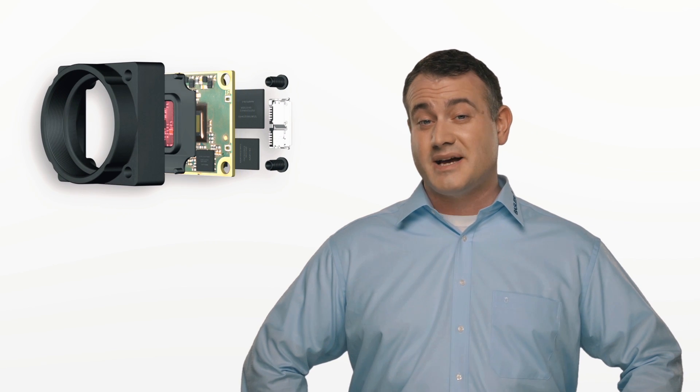Hi there. Today I'd like to talk a little bit about our new USB 3 board level camera family, the Basler Dart. To say good things come in small packages is really an understatement here. Not only is it one of the smallest industrial cameras out there, but it's designed specifically to redefine your expectations for reliability, image quality, and price.